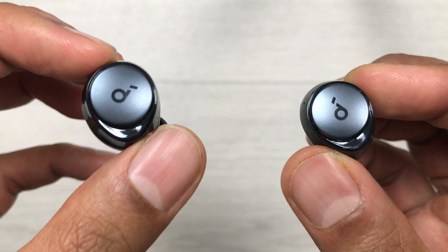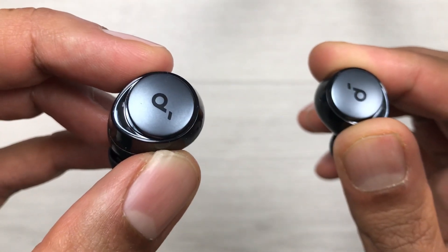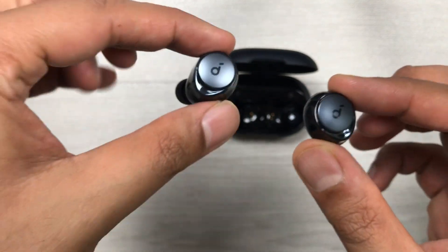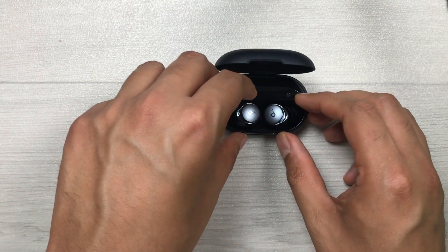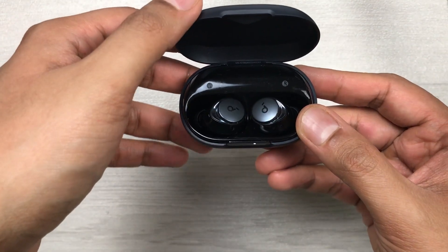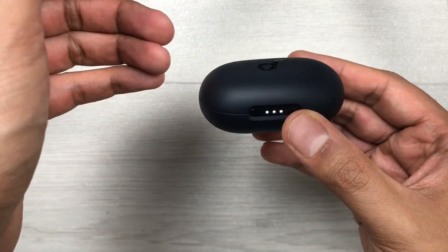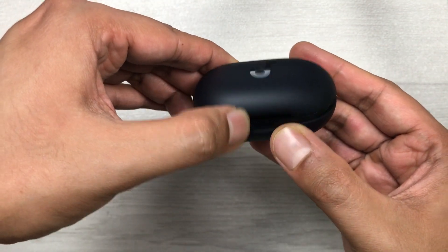I will show you two different methods. The first method is by just putting these earbuds inside the charging case. Put them inside the charging case and then close the lid. Wait for about three seconds.